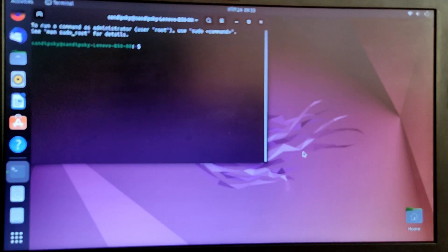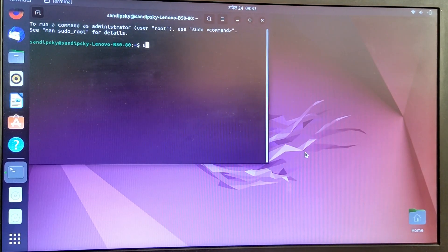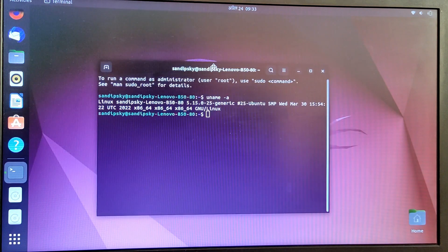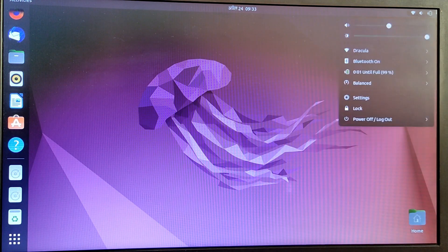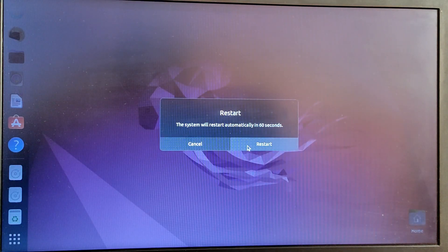Now if you open the terminal and type 'uname -a', you will see that it is using Linux kernel 5.15, which is also an LTS kernel. Now let's try to boot into Windows to check if our dual boot is working properly.